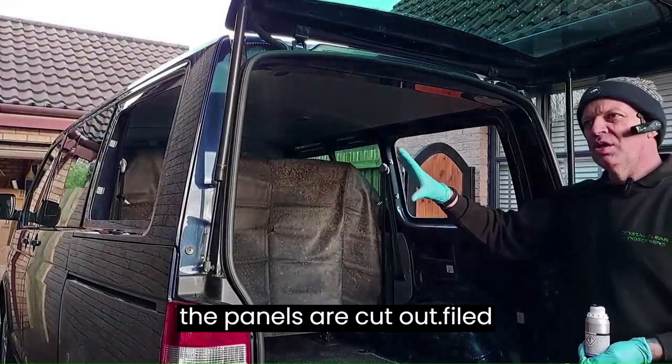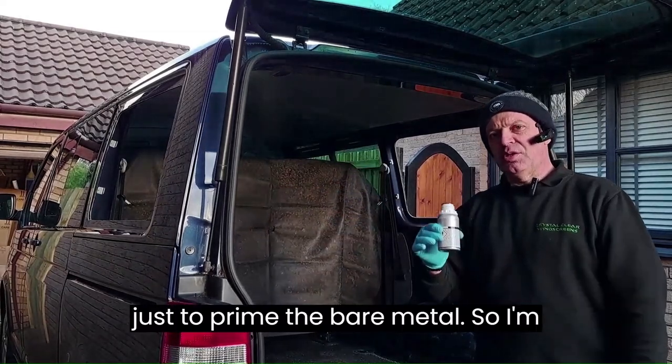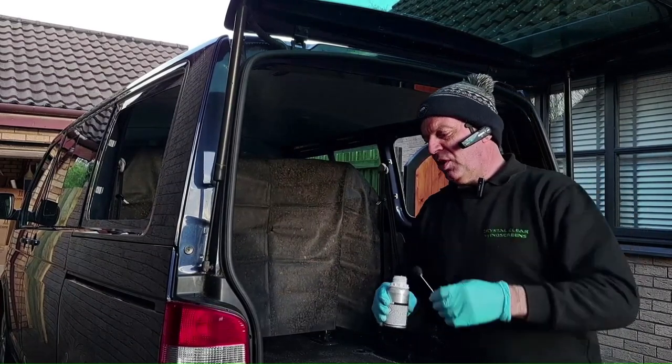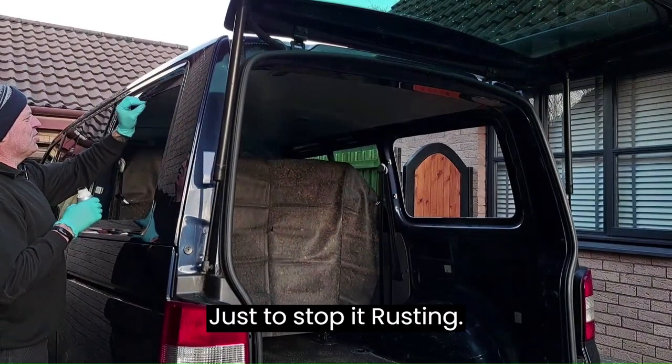The panels are cut out and filed down. Everything is cleaned up and ready to prime the bare metal. I'm going to put a coat of primer all around the bare metal where I've cut the panels out, just to stop it rusting.